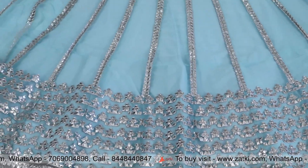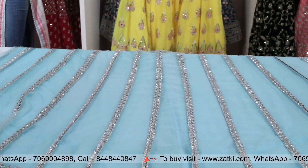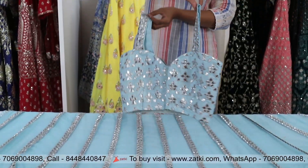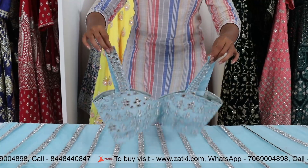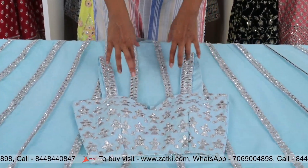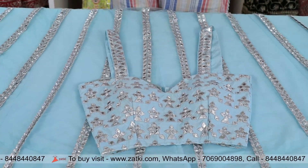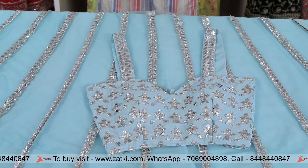Now let me show you the gloves — you can see the skirt and how you have to wear it. We have used a sweetheart neckline. You can see the size and your style based on your size.